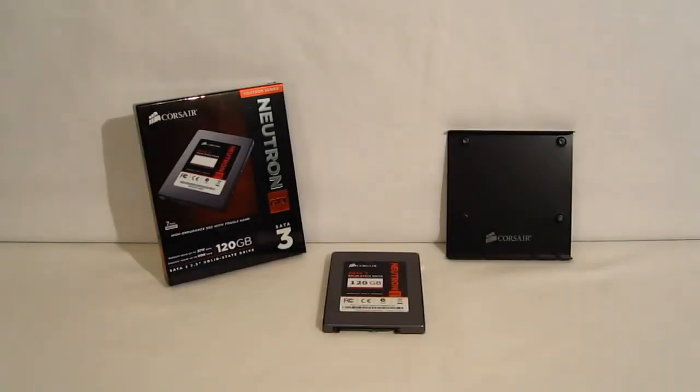This is George from Hitech Legion. Over the last year we've seen quite a bit of change in the landscape of high-end SSDs. What was once completely dominated by Sandforce controllers, we're now seeing controllers from IndyLynx, Marvell, and now with the Corsair Neutron GTX, we are seeing a Link-A-Media controller included as well.